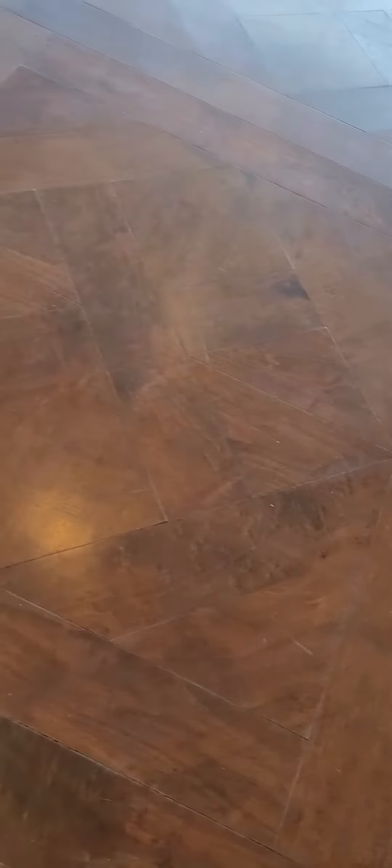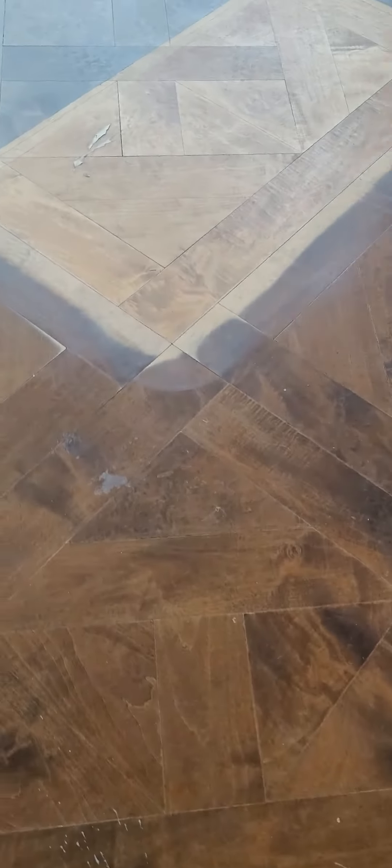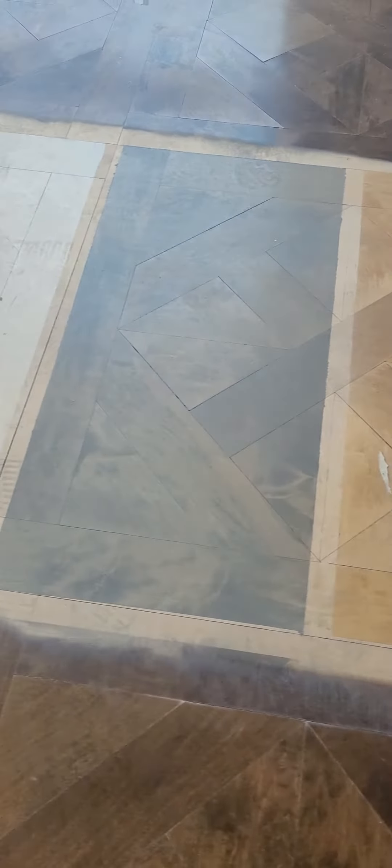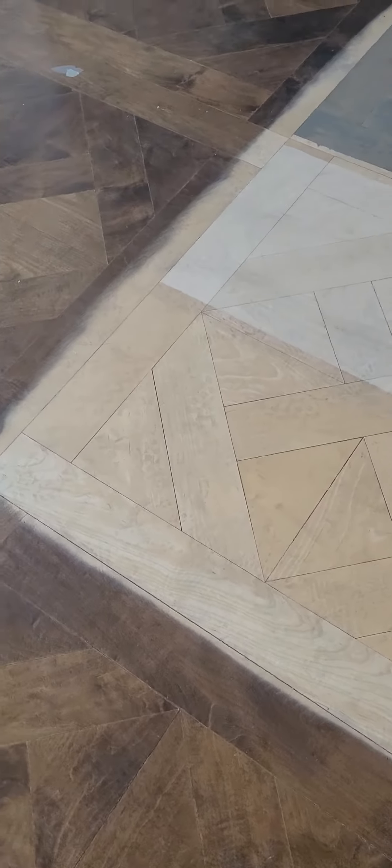Mano, look at this. I just want to resurface all this. It looks like somebody started — I don't know who it is — but I'm just getting on the job site. We have like four different colors here, and they started sanding it.